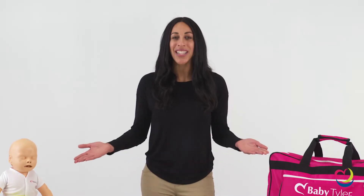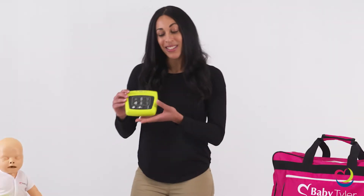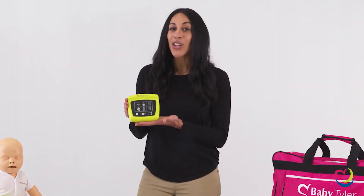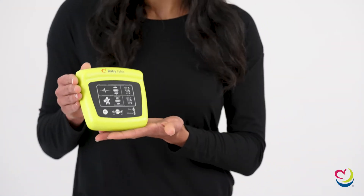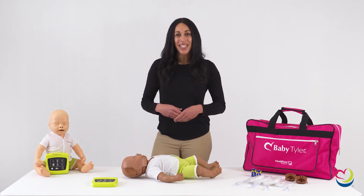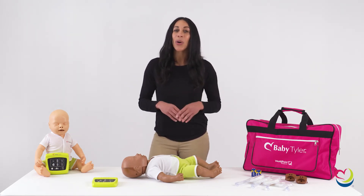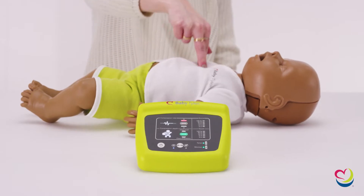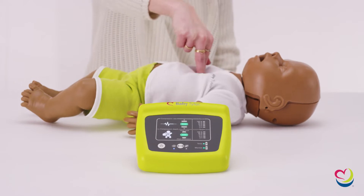Get 2020 American Heart Association guideline-compliant CPR feedback with WorldPoint products with Baby Tyler. The user-friendly wireless CPR monitor provides a modern training experience with none of the confusion or hassle of using a smartphone or tablet. Get CPR feedback on compression rate, compression depth, and chest recoil in real time. Or view training data in a post-training test report available 10 seconds after training.